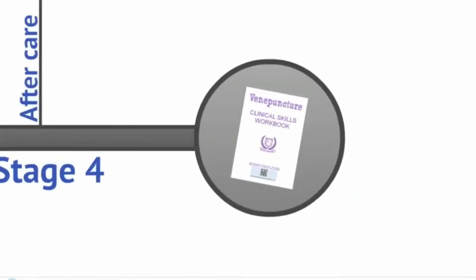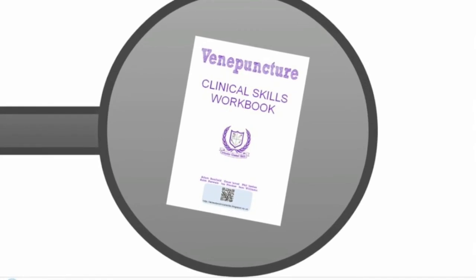Accompanying this video there is a workbook with test yourself questions. More information can also be found in the UHL venipuncture policy. We hope you now feel more confident and wish you the best of luck.